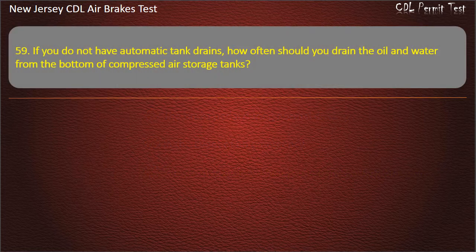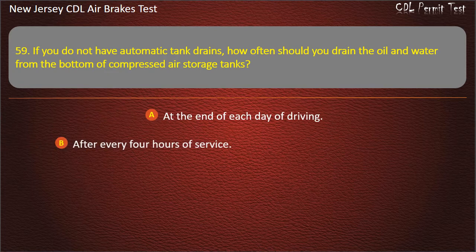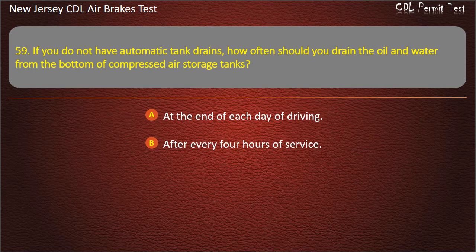Question 59. If you do not have automatic tank drains, how often should you drain the oil and water from the bottom of compressed air storage tanks? At the end of each day of driving; After every four hours of service; Once a week. Answer: At the end of each day of driving.